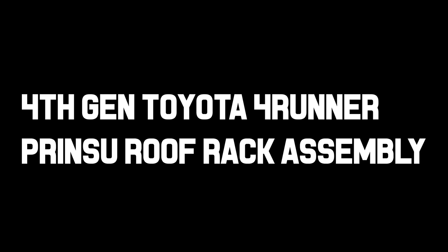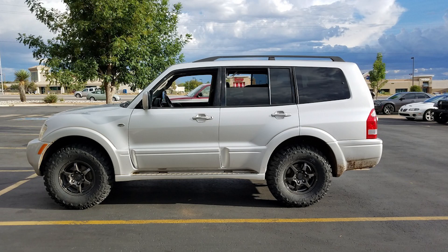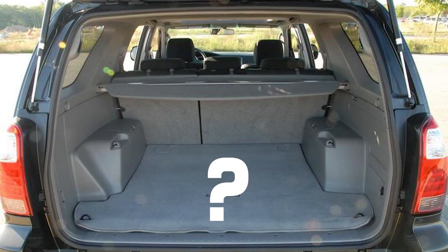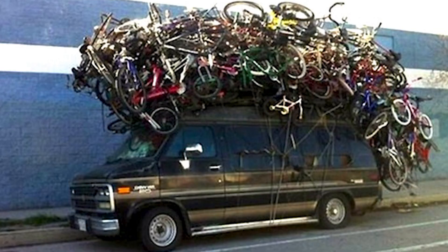I recently took the plunge into the world of Forerunners after I sold my Montero. The Montero had a large storage area under the floor in the very back for recovery gear and camping stuff. The Forerunner is missing this lovely feature, so it's time to spend some money on a roof rack.